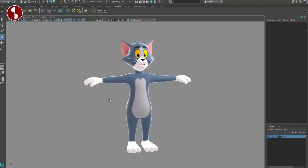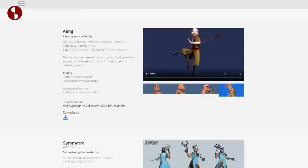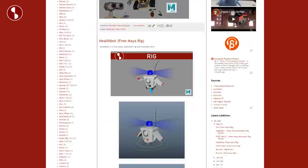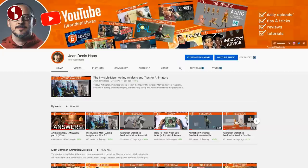Welcome back to the Rig Review. Today I'm going to look at Thomas, Tom from Tom and Jerry. This rig will be available on the AnimChallenge website and this will be the September Challenge. You can scroll down to see all of their other rigs, but this will be available September 1st. You can also find it on Animation Buffet, along with other rigs I look at and review. If you have any rigs you want me to look at or review, feel free to drop me an email.